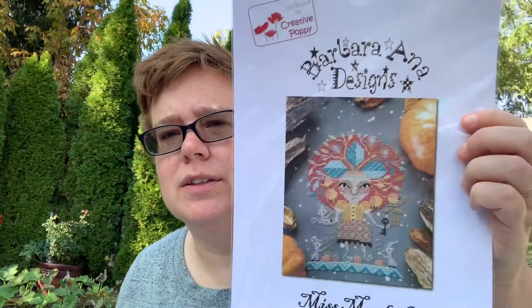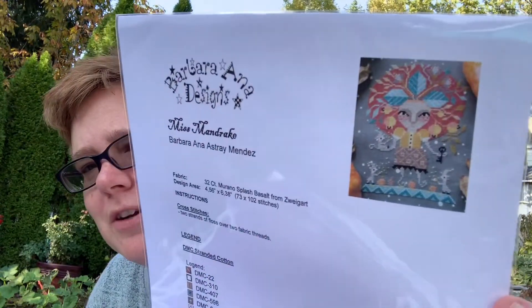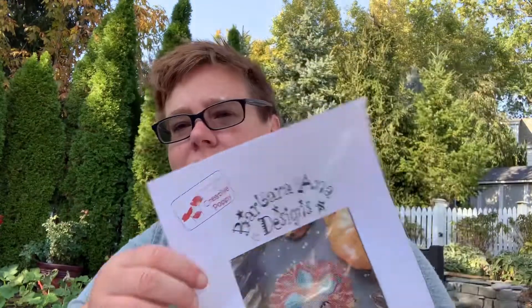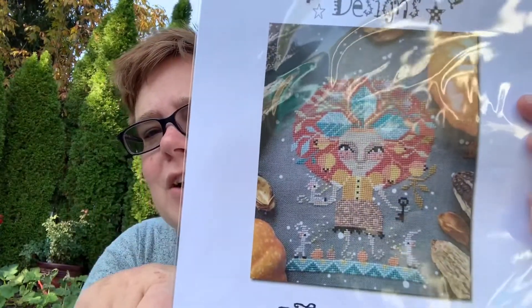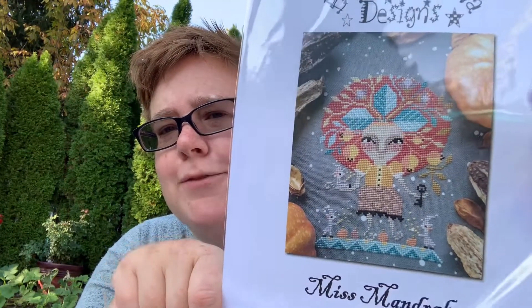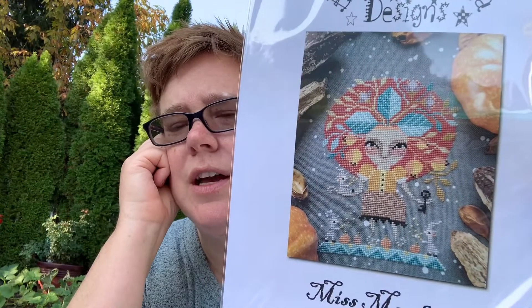And then Barbara Anna Miss Mandrake — when I hear Mandrake I think of the Mandrakes from Harry Potter, when they're pulling them out and they scream and look like those little angry babies. Anyway, this was just really cute. I don't know what those little animals are that she's holding. There's pumpkins, this crazy growth of leaves, like a leaf afro for her hair, and these little creatures. I'm not quite sure what's going on but I'm definitely down for it. That was really cute and cheap off of Stash Unload.